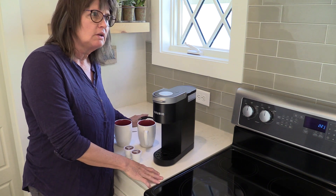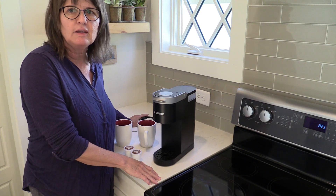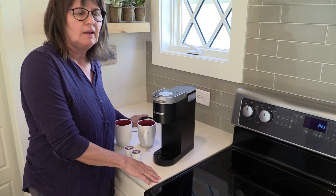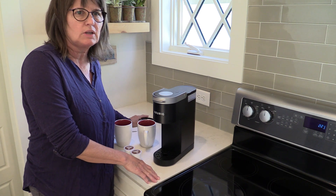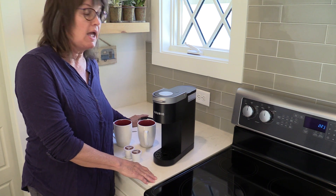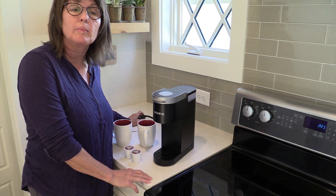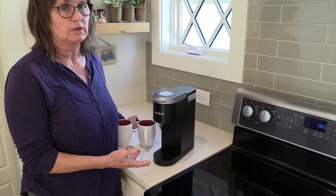But after using it on a few trips, we found it's a little bit inconsistent. It makes the first cup real well, but sometimes the second cup is a problem to get made, and to get made warm enough. So I'm going to do two cups of coffee today and see how it does.